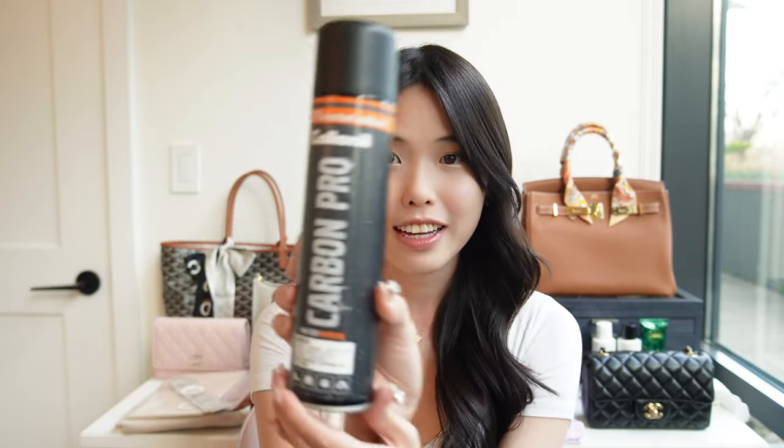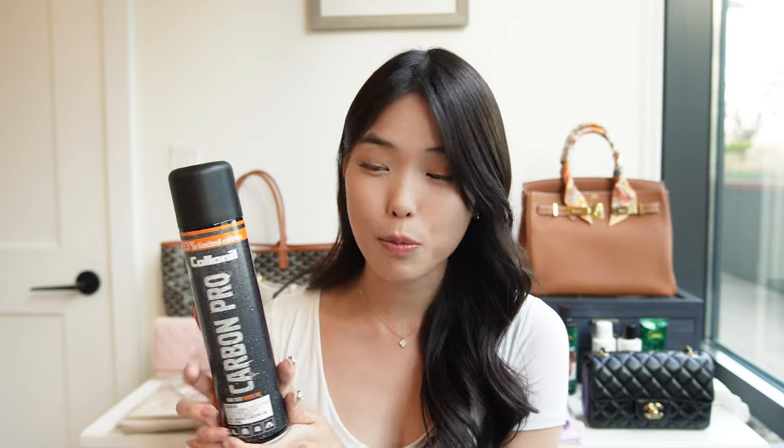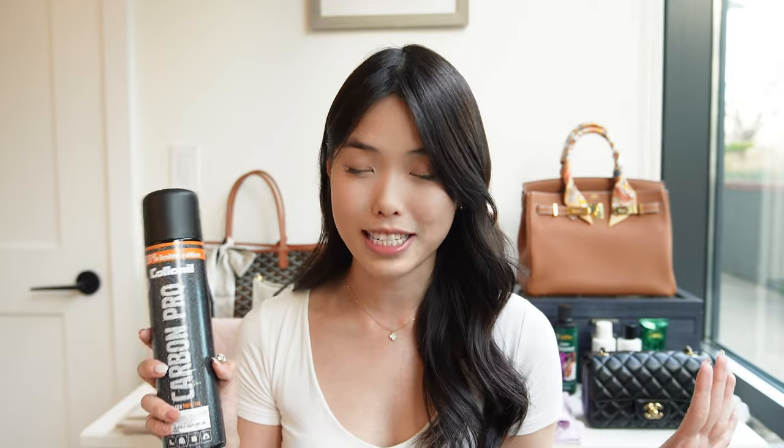The spray I use, and I think a lot of people generally use, is the Carbon Pro from Colonyl, and it has worked wonders on my bags. You don't always notice whether it's working, but I have actually noticed for a fact that it has protected my bags in several situations. I'm going to include a clip of exactly how I spray my bags. The number one thing you want to do first is spot check the bag with this spray on the interior where it's not super visible, in case the leather has an adverse reaction to the chemicals in the spray.